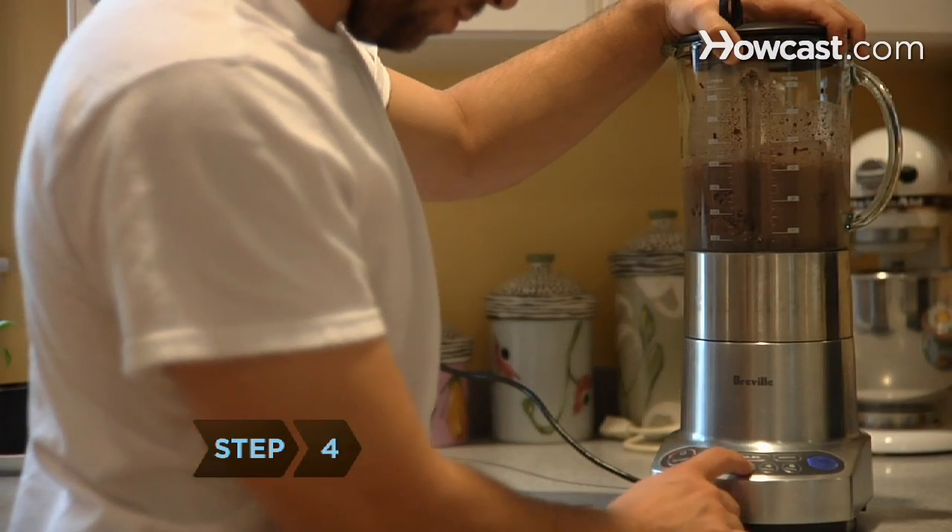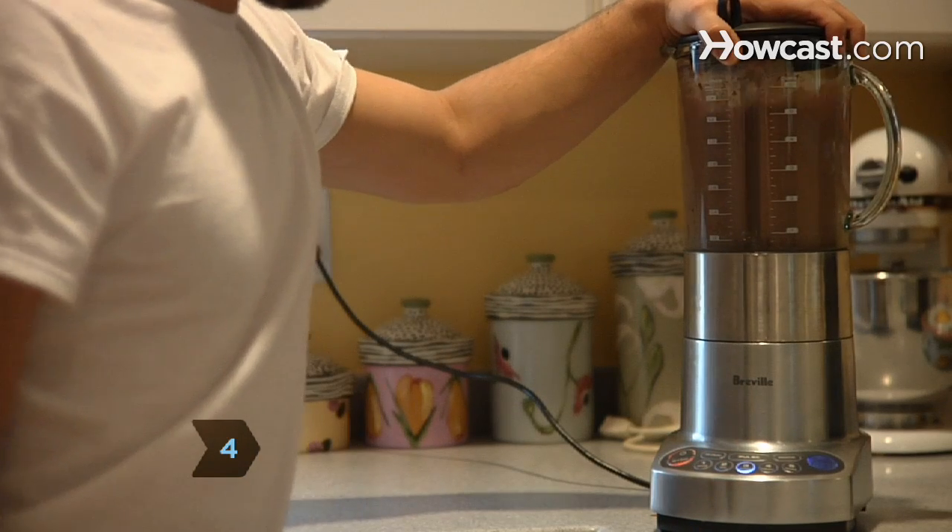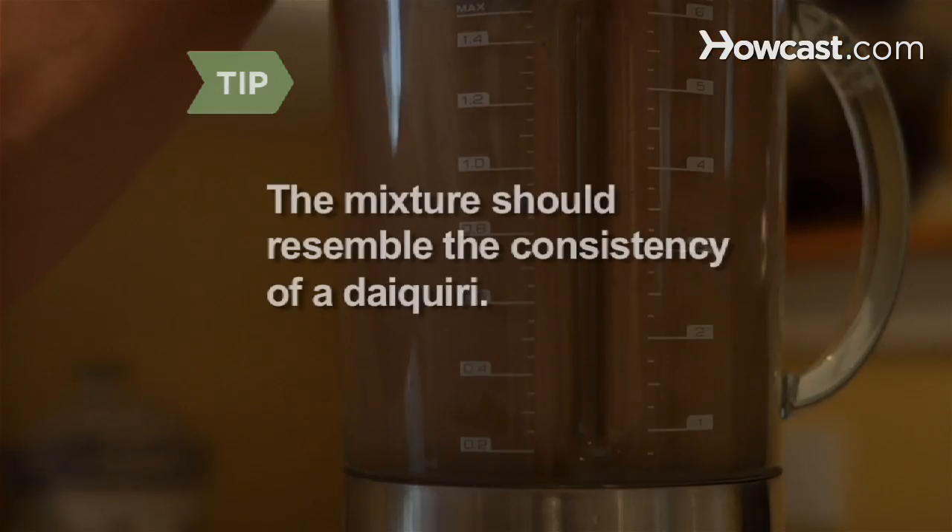Step 4: Blend the mixture, the remaining milk, and the ice at high speed in a blender until smooth. The mixture should resemble the consistency of a daiquiri.